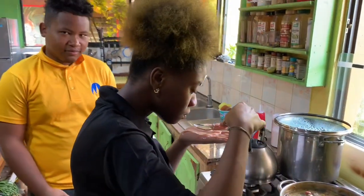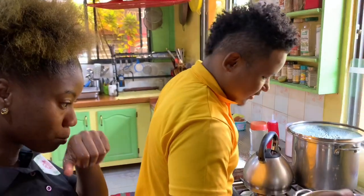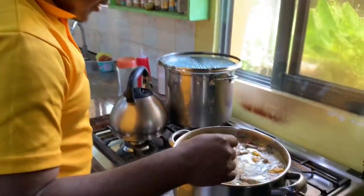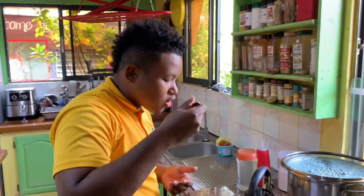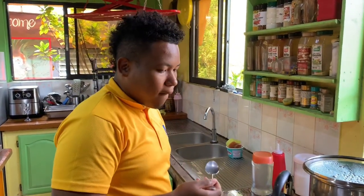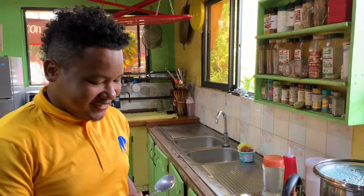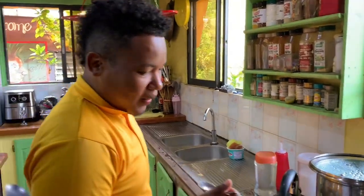All right guys, the pepper pot is finished and the young chefs are tasting. The spoon knocked on the teeth — someone says if you edit that out, you better leave it there!